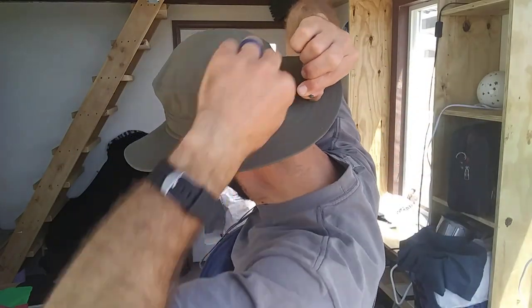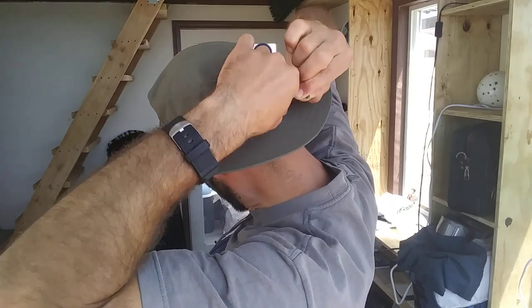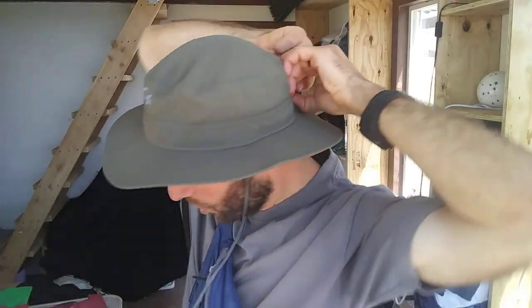And one other thing — on the back here, it's got this draw cord so you can adjust it to the thickness of your head. Very functional hat. I'm very happy with it.